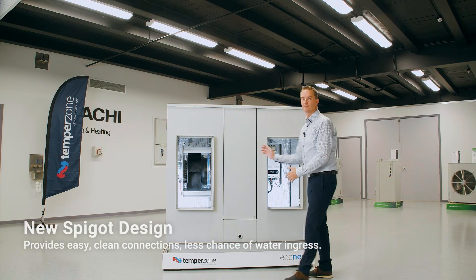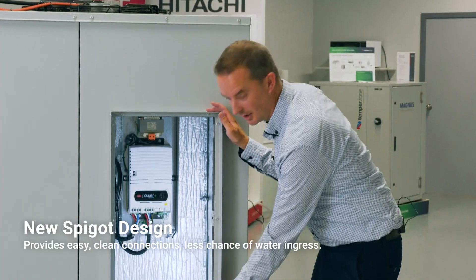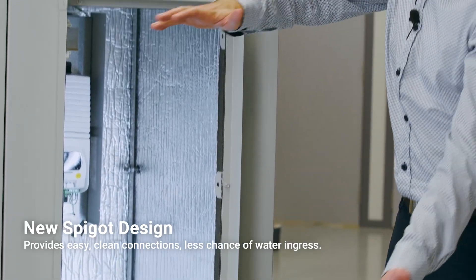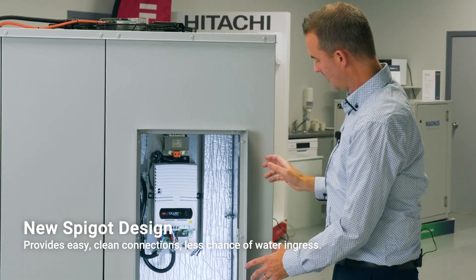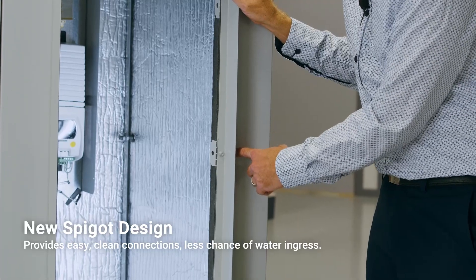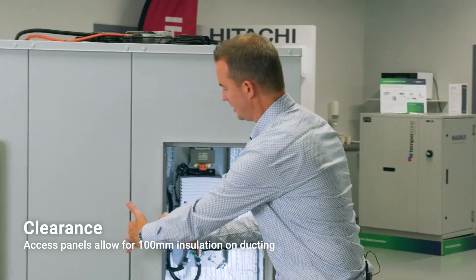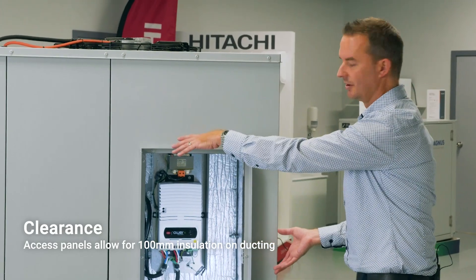As we come around to this side of the unit we have our return air and supply air spigots. We have inverted the screws to the inside on the spigots — this is an added benefit as it allows the ducting to be pushed right up to the face of the unit and sealed against it. It also means the screw is no longer on the outside, which was previously a potential water ingress point. We have 100mm clearance on each side for applications requiring 100mm of insulation for the ducting.